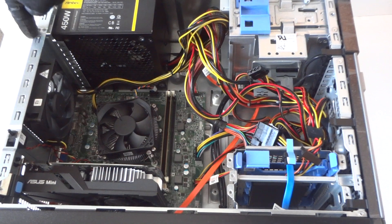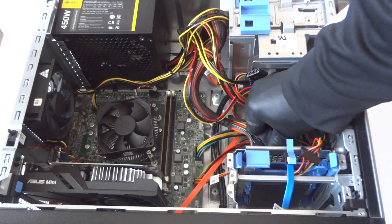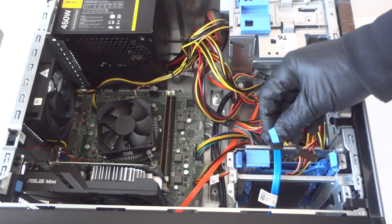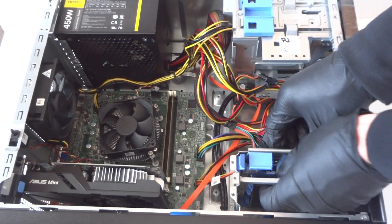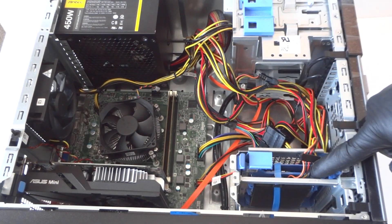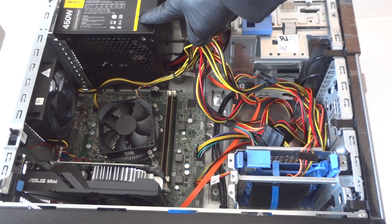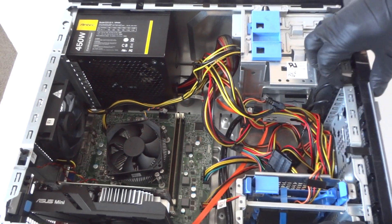Now go ahead and put the four screws back on the power supply, reconnect it, and you can use wire ties for cable management later. So for this Dell Optiplex 3020, we upgraded the hard drive to a solid state drive, the video card to a GeForce GTX 950, and the power supply to 450 watts.